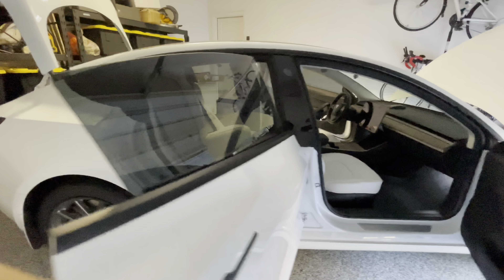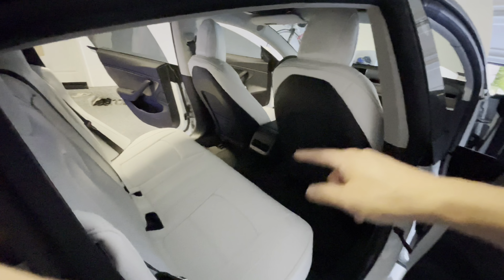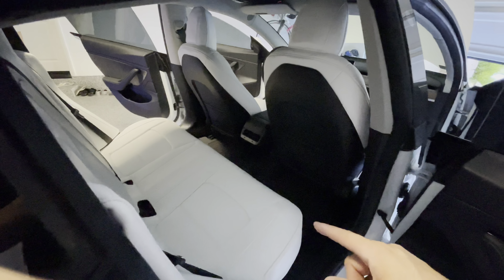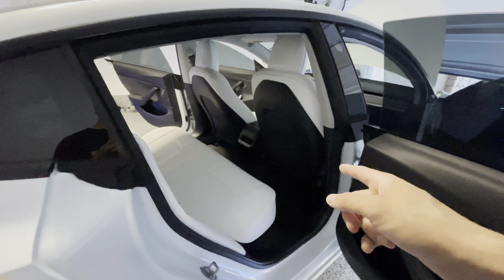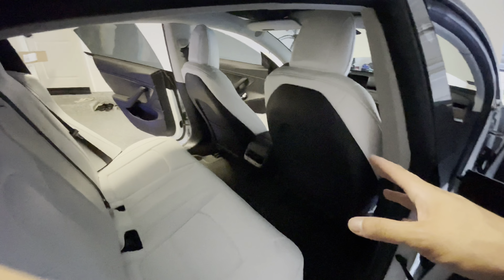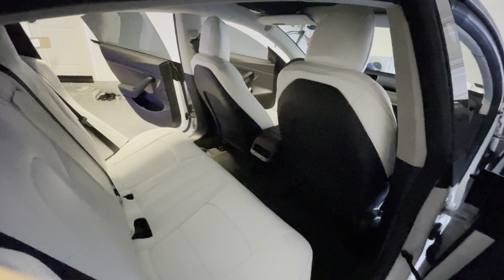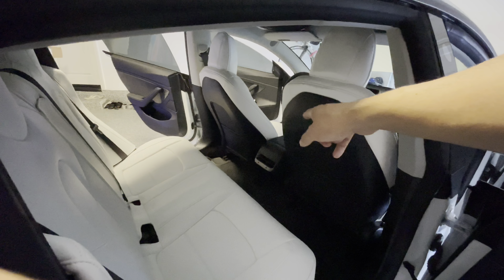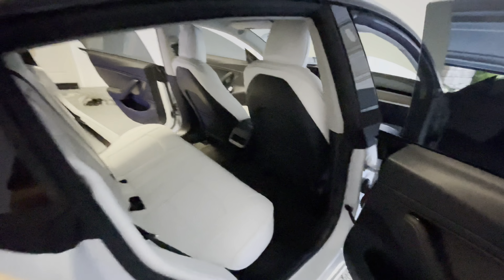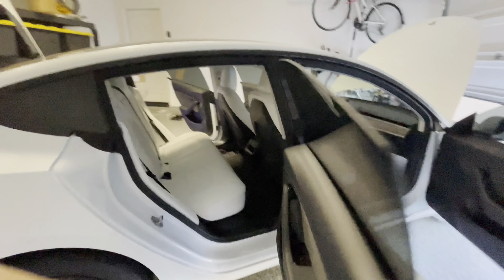This is from TapTes — they also sell in different colors: red, black, white, and beige. So if you have buyer's remorse about getting the black interior, or just want to change it up, you can get different colors. It also comes with a center console cover, but since Tesla doesn't offer that in white, we want to make it look as OEM as possible — and this is the look we're going with.